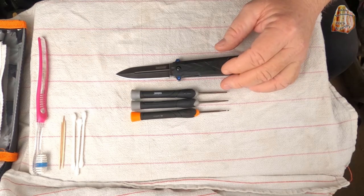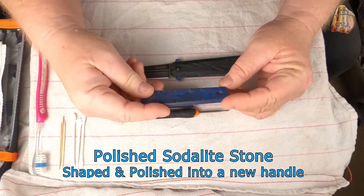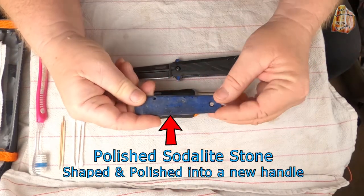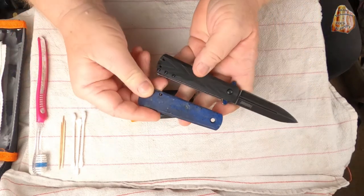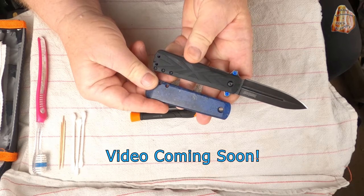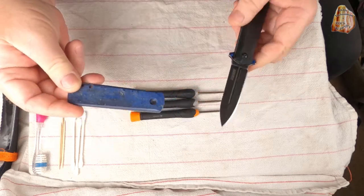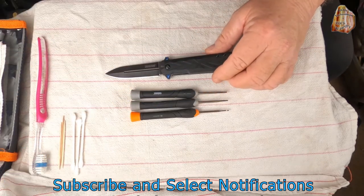You might want to stick around on our channel and watch how I actually take shape and create new handles for the 3960, which is going to be a fun project. We'll reassemble that one as well to show you. But on to today.